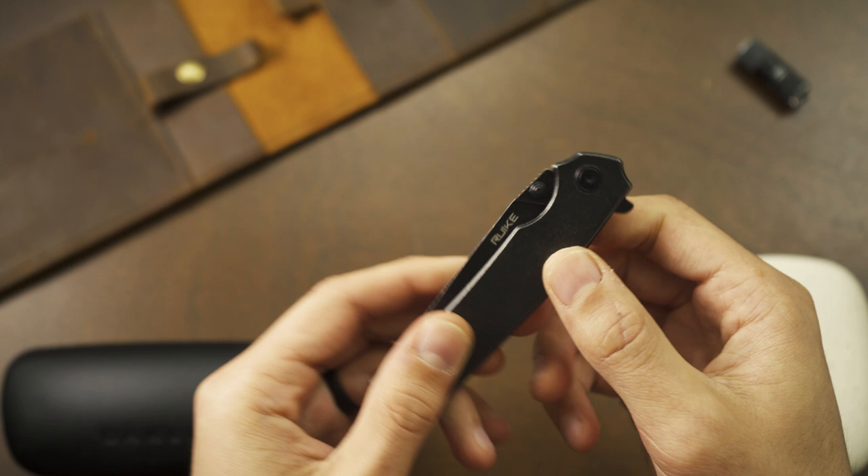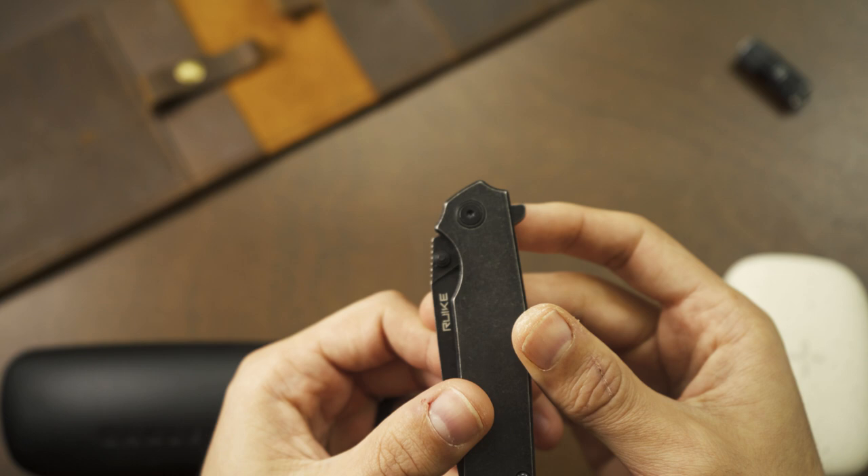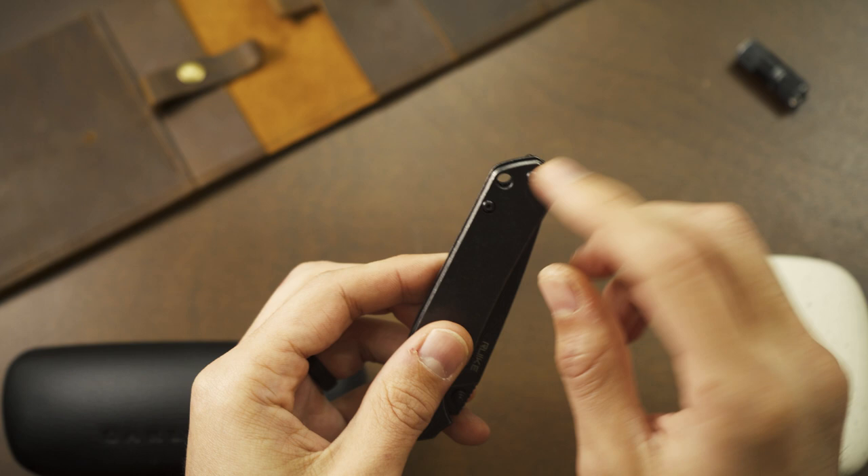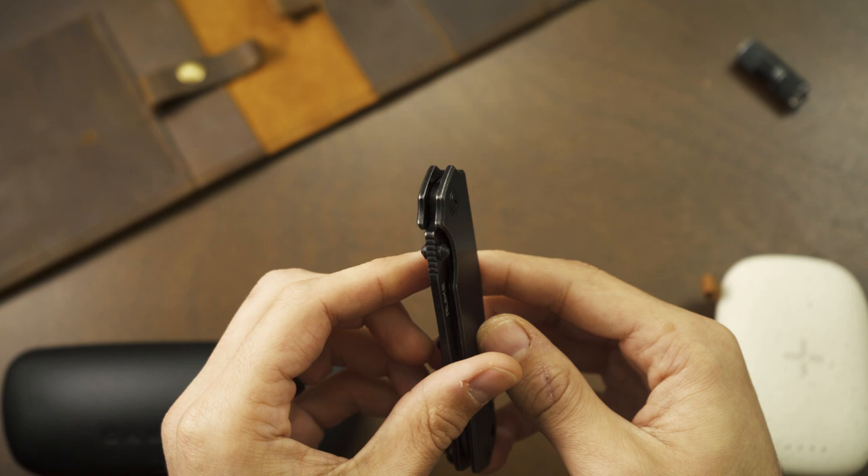There's lots of access to the thumb studs and flipper tab — it's not too oversized or too small, it's a nice big size. It's going to be right-hand, tip-up carry only with no option for anything else. There's also a lanyard hole down at the bottom for those of you that like to dabble.